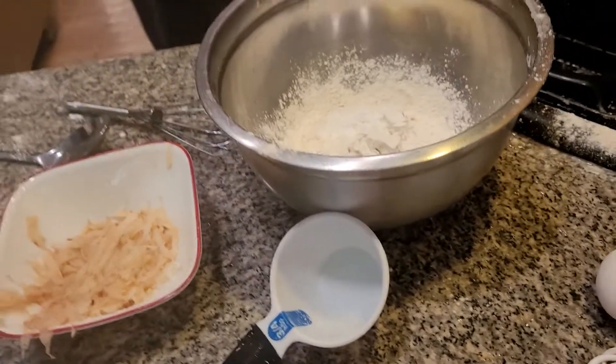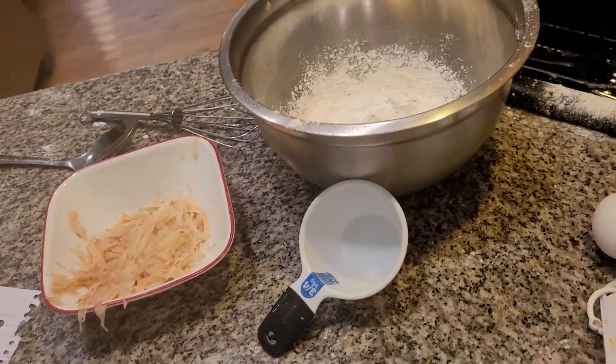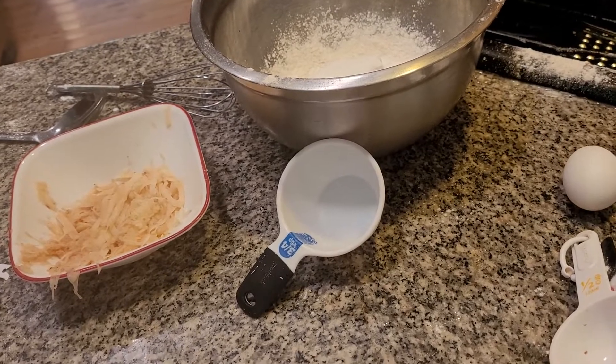I also need to grab sugar — just a tablespoon of sugar. You don't need to have much sugar in this.